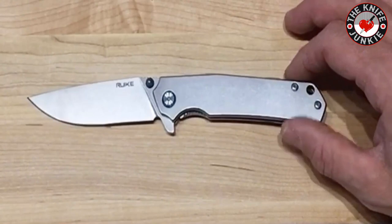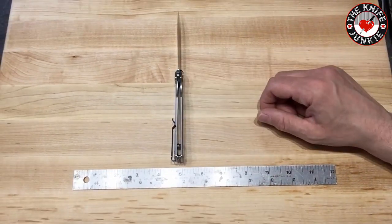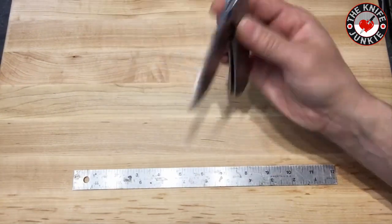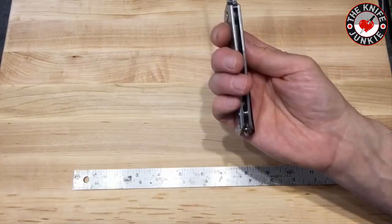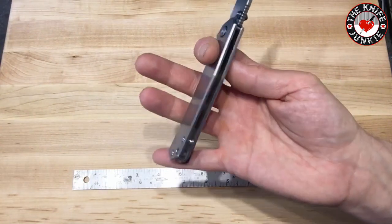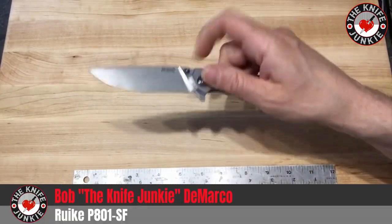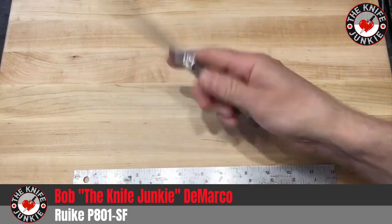It's got really nice action. It's on a ball bearing pivot. I have yet to disassemble this, but just blasting it out with a little bit of air made it go even smoother than when I first got it. Light switch push — both work great.